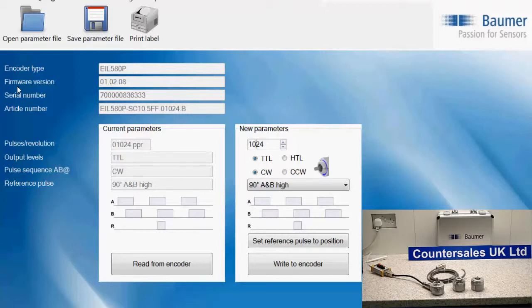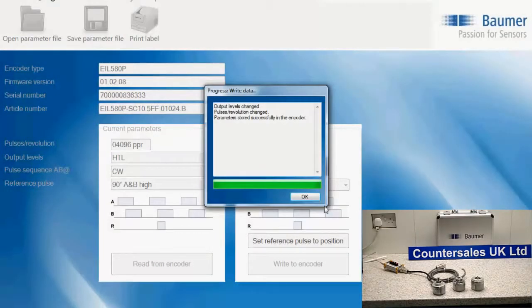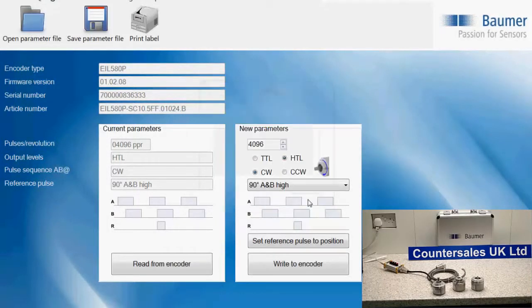The software for the EIL 580P has a few parameters we can change, and one of those is the pulse count. I'm going to change this now to 4096 as an example, and change the output to HTL — that's push-pull complementary. The other option on screen is TTL. The number of pulses can be changed from 1 to 64,000, giving a great range of options. We then just write to the encoder and click OK — the encoder is now programmed to 4096 pulses HTL.